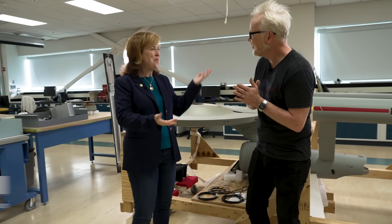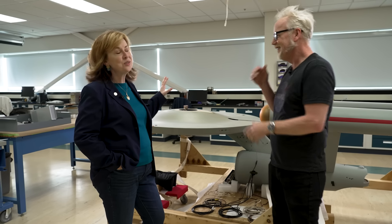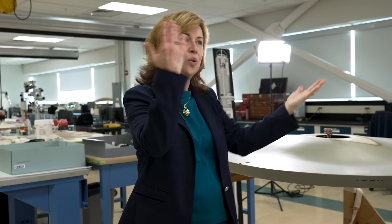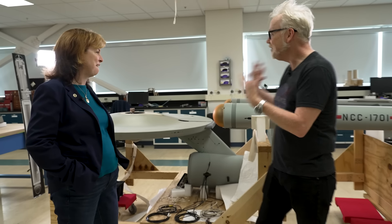Hi Adam! Nice to see you again. Seeing this up close — this is the original Enterprise. It is 11 feet long. This is the object that was used to make those iconic shots in the opening of every episode and at the beginning of every plot line, where they would come to orbit around a planet. That was this model, shot on a sound stage.